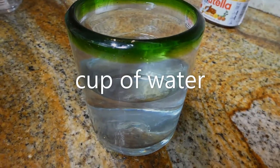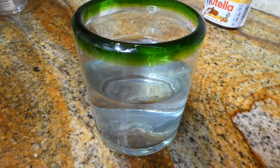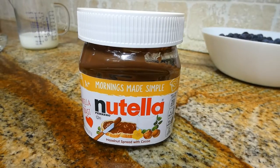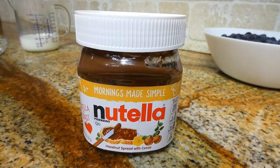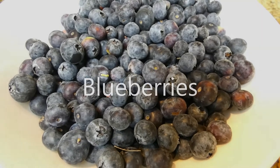And a cup of water — I usually start with a cup and we'll see how much we're going to need. And of course we're going to need some good old Nutella, and finally our blueberries, which will go on top of our crepes.